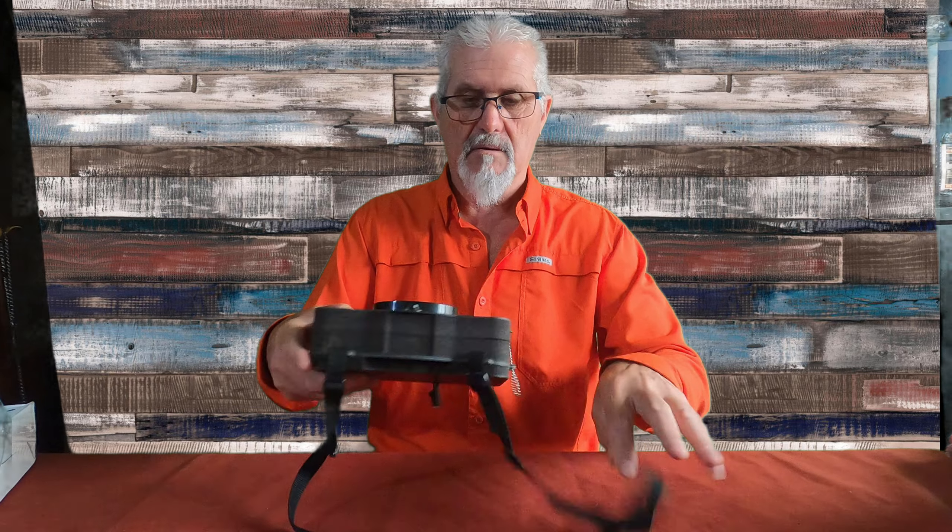La caja viene empaquetada así de esta manera, la abrimos y vemos lo que trae. Aquí no trae más la caja. Deciros lo primero que la caja es entera de foam.